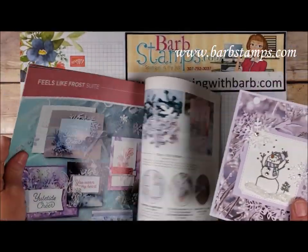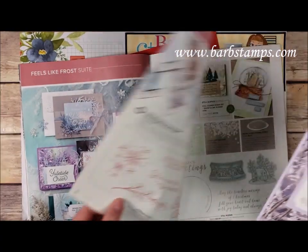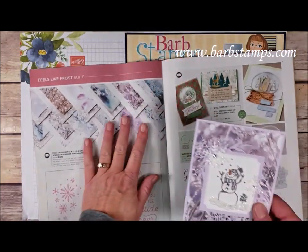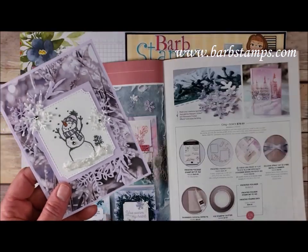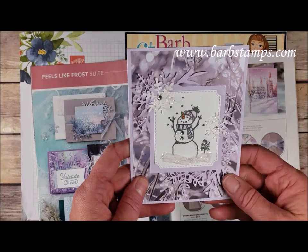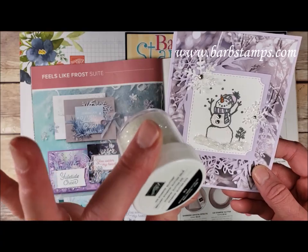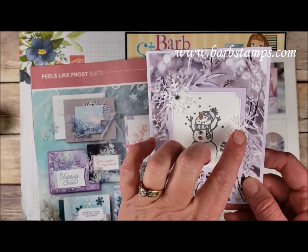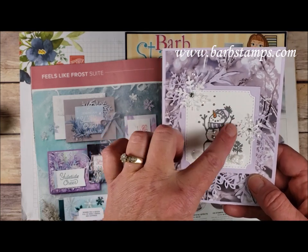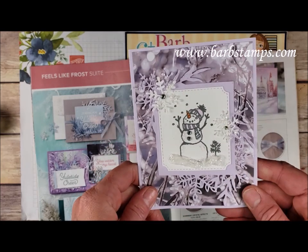Here's another one that uses the Feels Like Frost suite of products. This one uses some gorgeous scenery designer series paper and the Frosted Frames Dies. We've got a frosted frame, some puff paint, some ice stamping glitter sprinkled on there, some die-cut snowflakes, and everything is done in Purple Posy with a little bit of Seaside Spray coloring in the snowman.